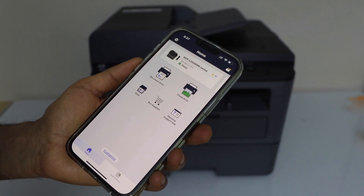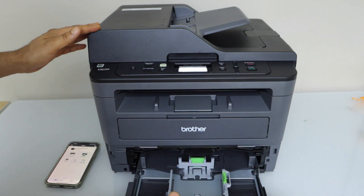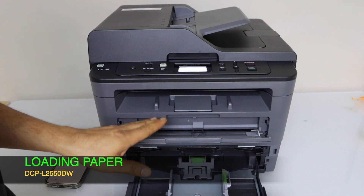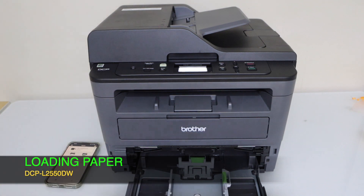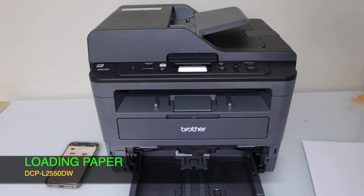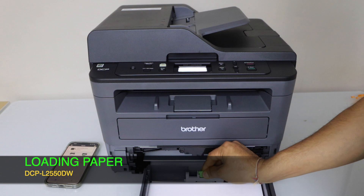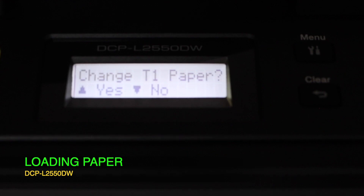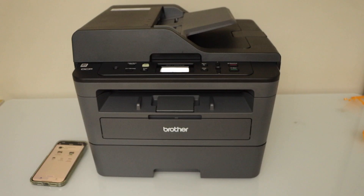If you go back in the app you will see the printer at the top and we are ready to use this printer. Let's install the paper — the paper tray is here. There is also a small paper loading tray where you can place a single sheet at a time. Adjust the size and confirm on the main screen.